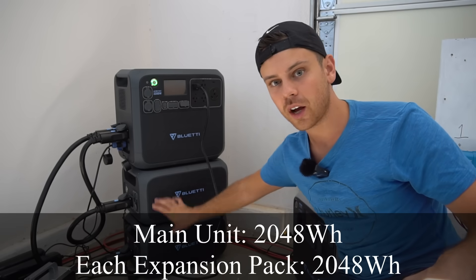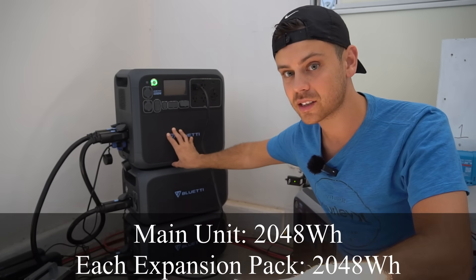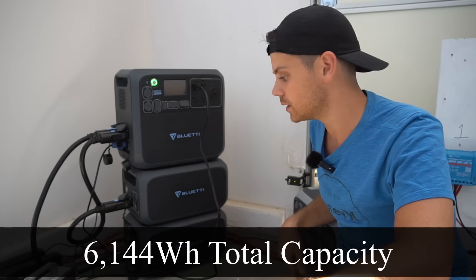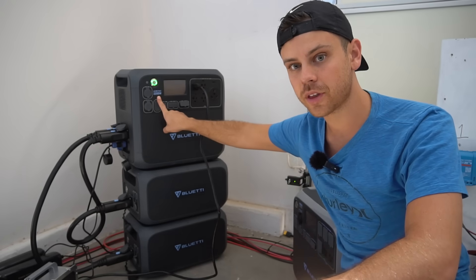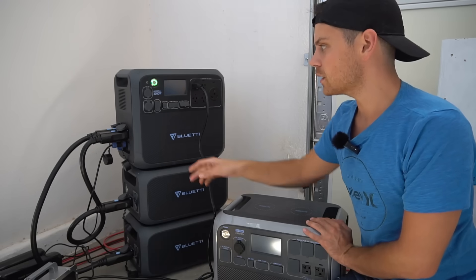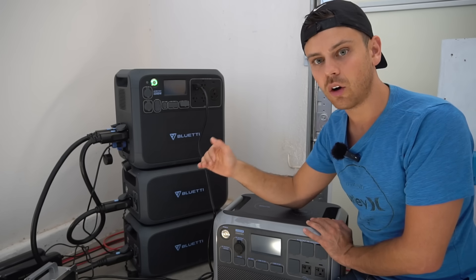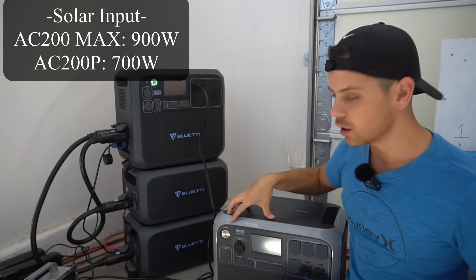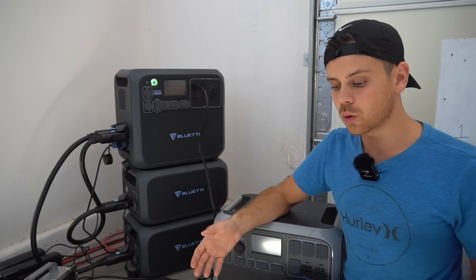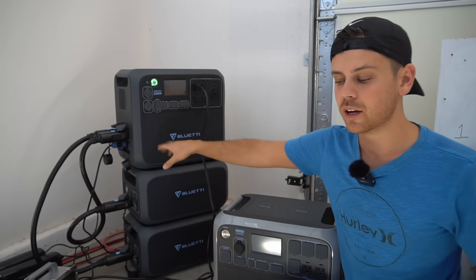First, there are 4,000 watt-hours of expansion batteries, meaning you can have a plug-and-play 6,000 watt-hour lithium iron phosphate system that anyone can build in minutes. The inverter output is 2,200 watts — 200 watts higher than the previous model. The new model can handle 900 watts of solar power input continuously, compared to only 700 watts on the old AC200P, giving you 1,200 watt-hours or more added per day.